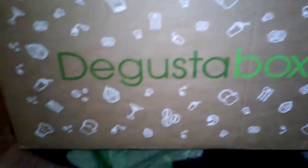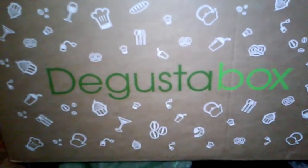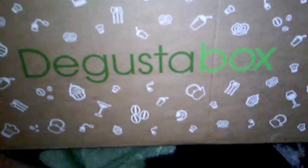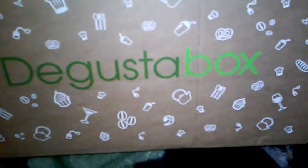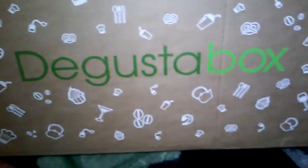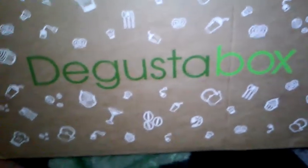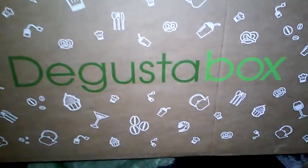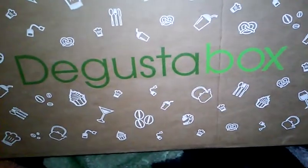D'Gusta is only $20 a month. I get it every month, and if you go online and do their quizzes that you can get every month, you can get bonus points. And the more points you collect, once you get to 100, you get a free box. I have a link down below that can give you your first D'Gusta box for $10 — half price — and you shall see what's inside this month of March. If you have any questions about D'Gusta, you can always ask me in the comment section, and I will most likely answer it, because I've been doing it for a good long minute.